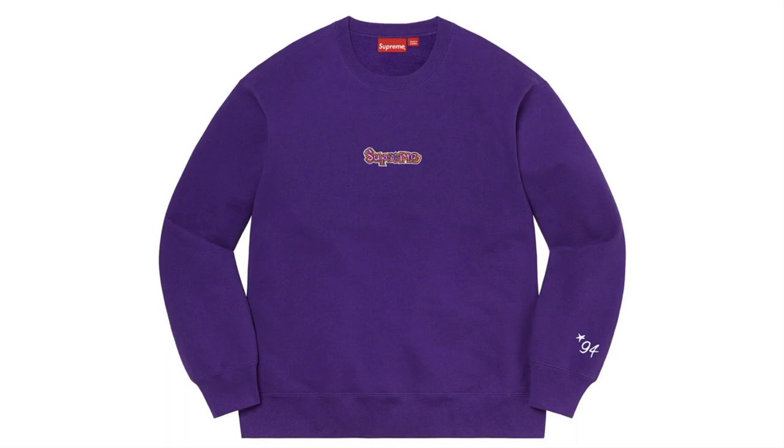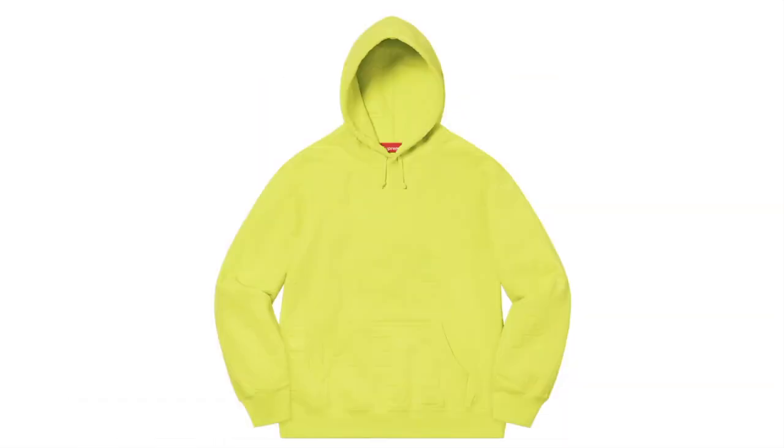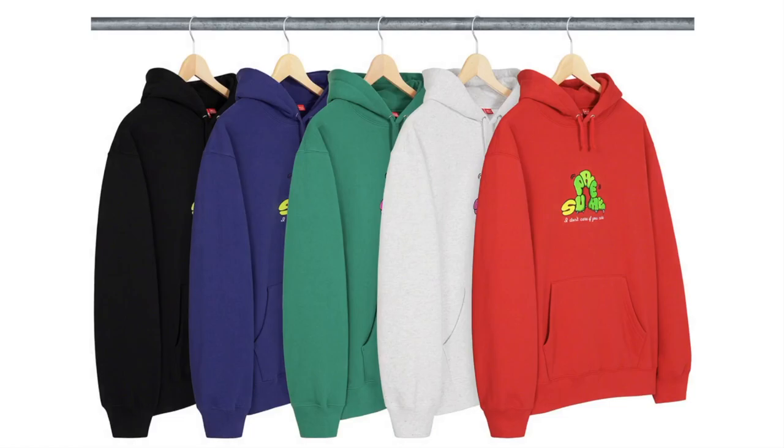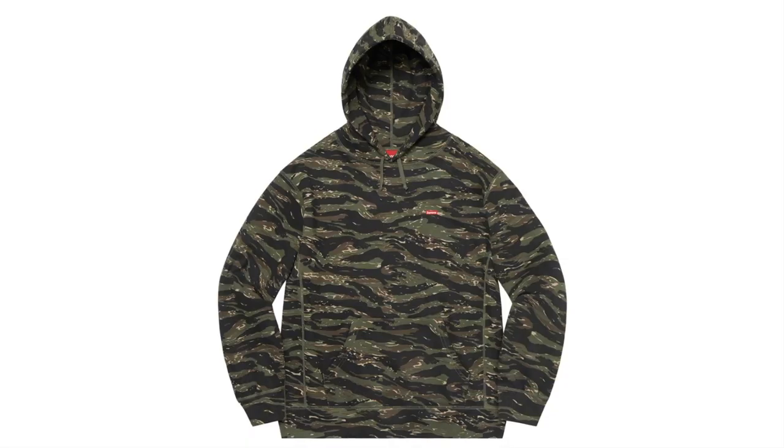This is the Guns Logo Crewneck — cotton fleece with embroidery logo, original artwork by Mark Gonzalez. This one's the Embossed Logo Hooded Sweatshirt — cotton blend fleece with embossed logo pattern. This is the Don't Care Hooded Sweatshirt — cotton fleece with embroidery logo. This is the Small Box Hooded Sweatshirt — cotton fleece.